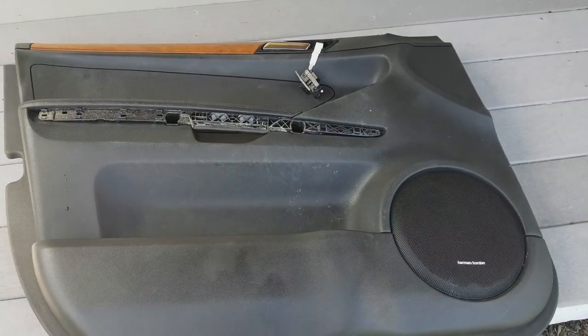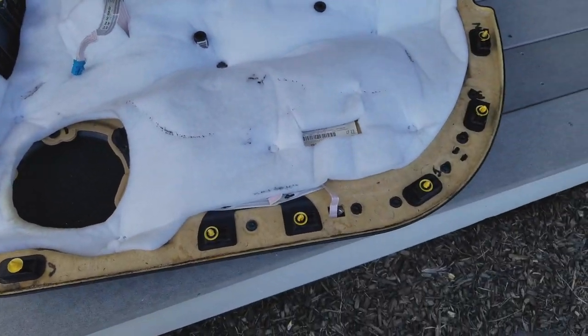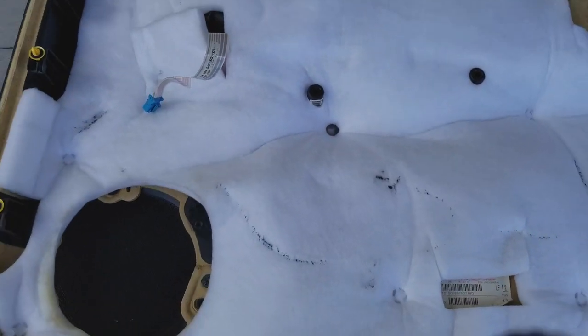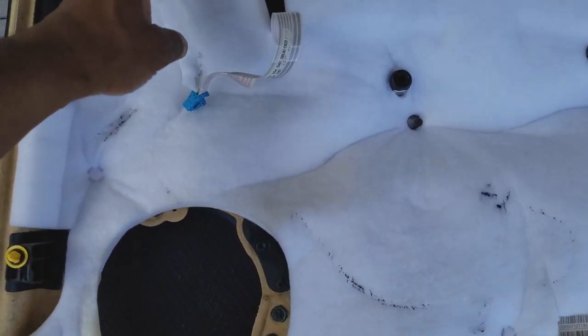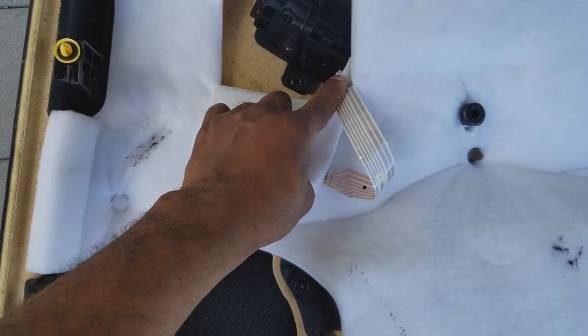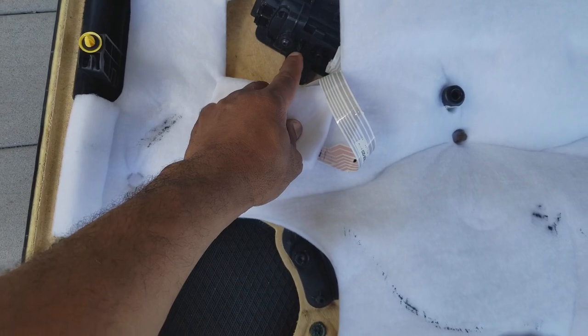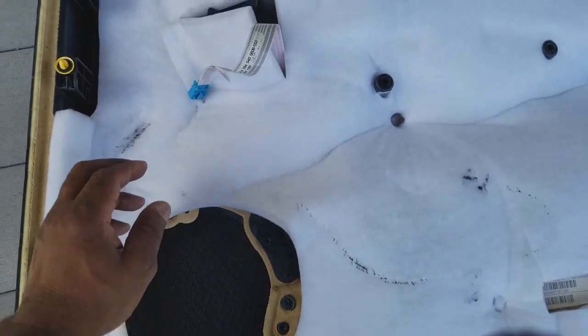Taking the door panel and laying it flat, we're going to flip it over and turn it on its side, exposing the back side. By exposing the back side, we gain access to this little cutout area here, which you will recognize as being the panel control switches for the doors.